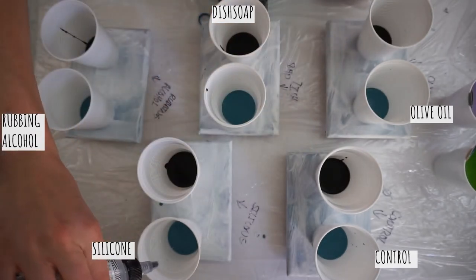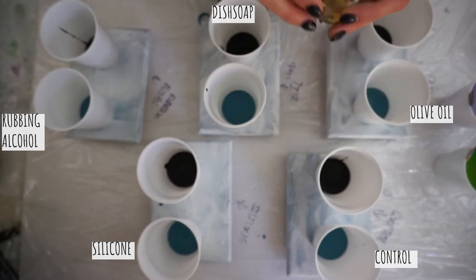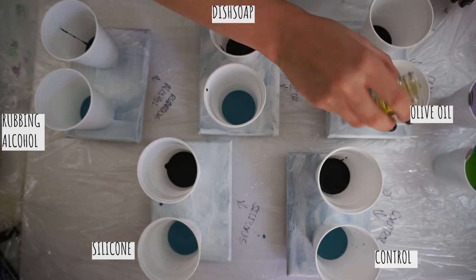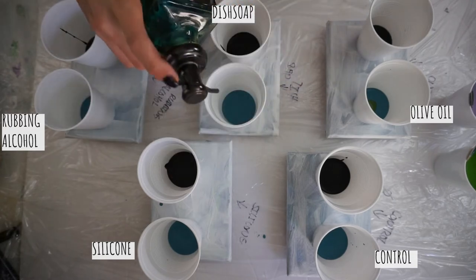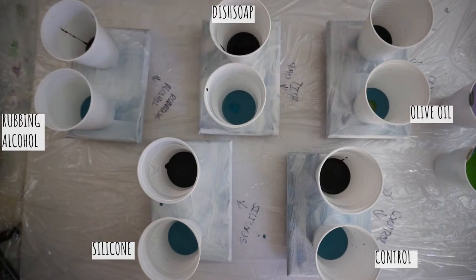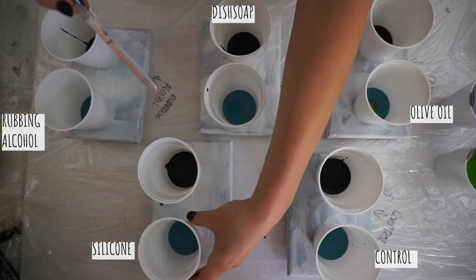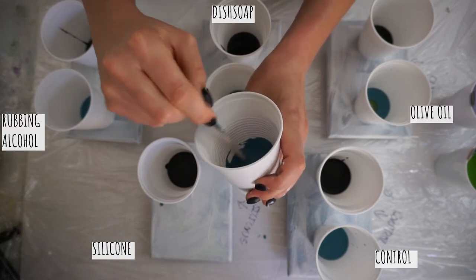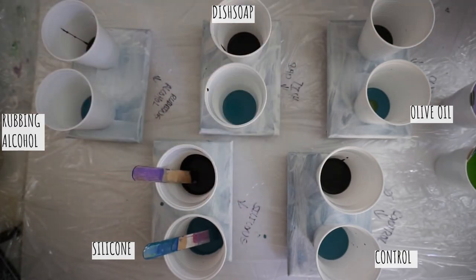For olive oil I used about the same amount. For dish soap - just Dawn detergent - I put in about two pumps. For the rubbing alcohol I used a little pipette and put in about the same amount as everything else. I've never actually used olive oil, dish soap, or rubbing alcohol before, so I'm really curious to see if I have the proportions right. I'll wipe off the stirring stick between each one so I'm not cross-contaminating anything.